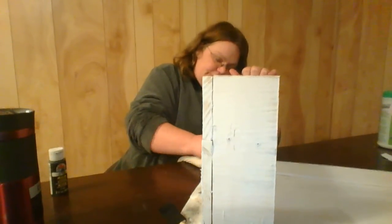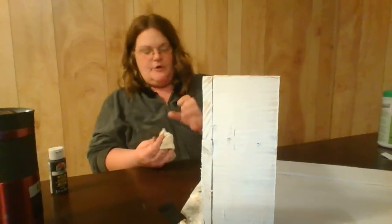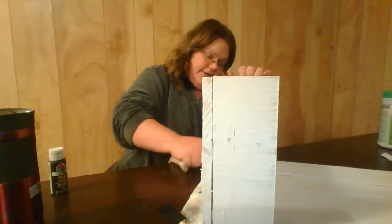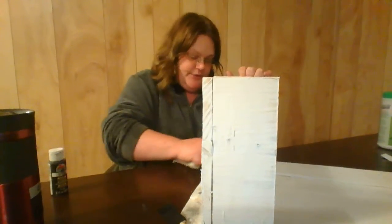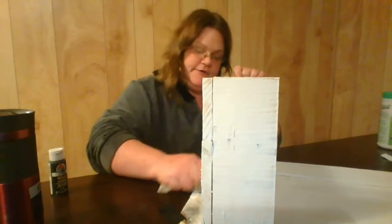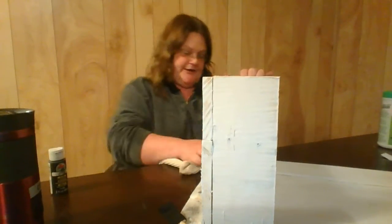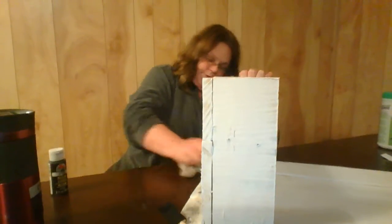You pretty much really don't want to put the paint on until you're ready to scrub it off, because you don't want it to dry. It has to be wet to scrub off, so this last piece has got like too much black on it.